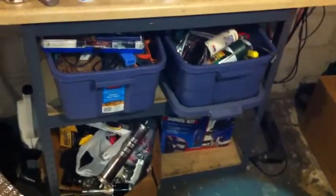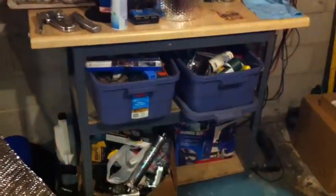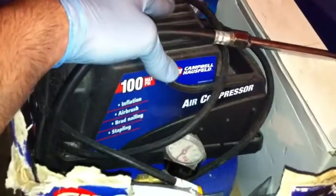I wanted to get one of those rolling tool cart chest things so I could put all my air tools in the bottom. This air compressor I have to get rid of it — it's so noisy that it just hurts to use it. It's a little pancake — not the kind you have for breakfast — but this is a noisy kind of pancake compressor and I just don't like using it, it's way too loud.